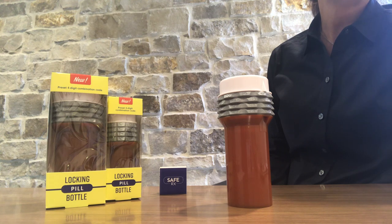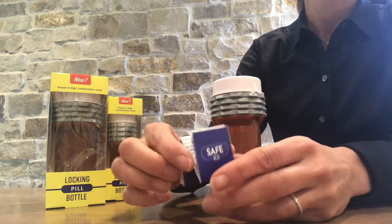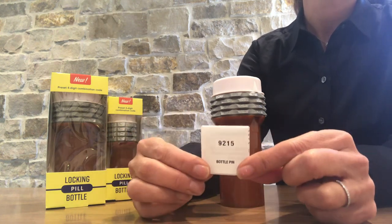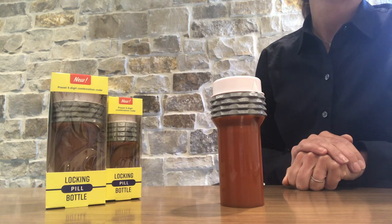Like a bike lock, the 4-digit cap is preset. Inside the carton, you will see an instruction guide which has the unique 4-digit code printed on the back side. Please keep this instruction guide in a safe place in case you forget your code. You can also register your code on our website at safe-rx.com.